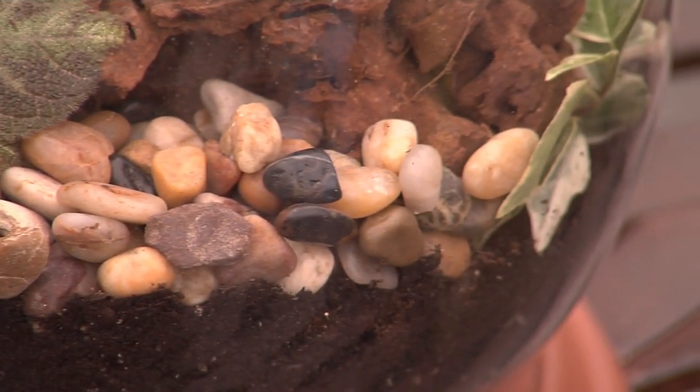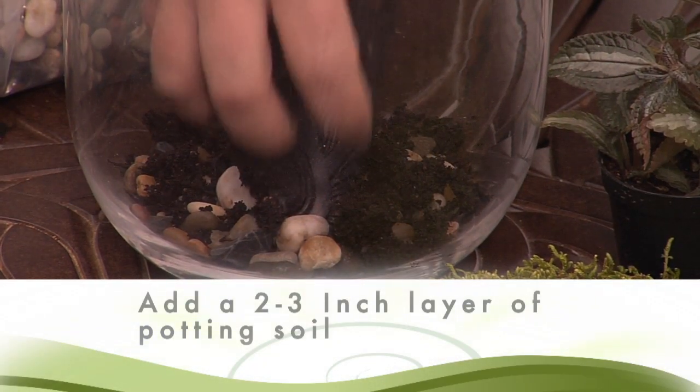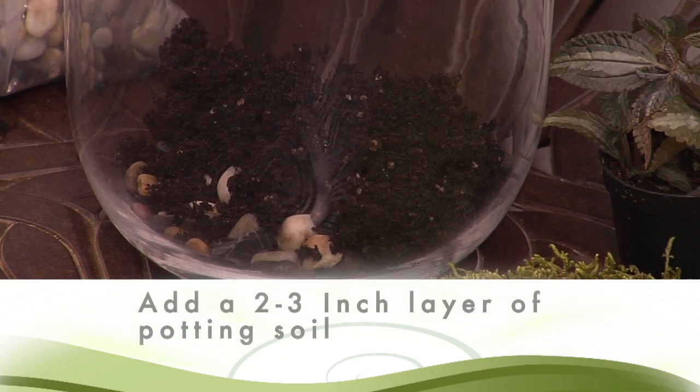Add a layer of potting soil — Pike potting soil about two to three inches thick, which will be enough for your plant's root system.